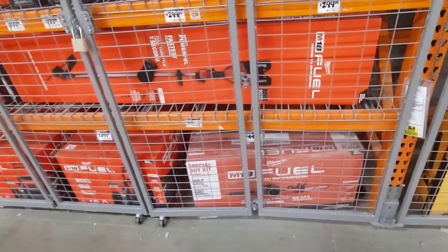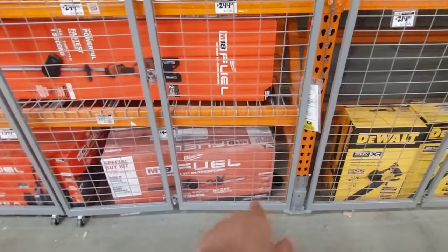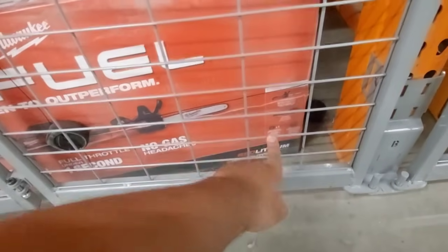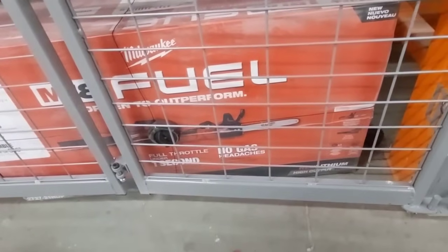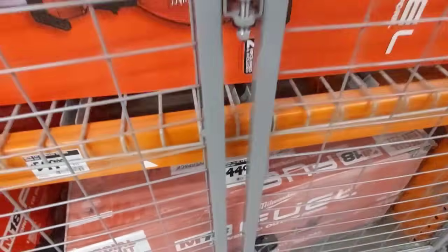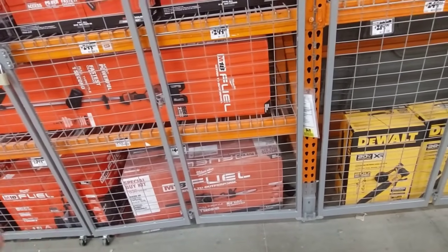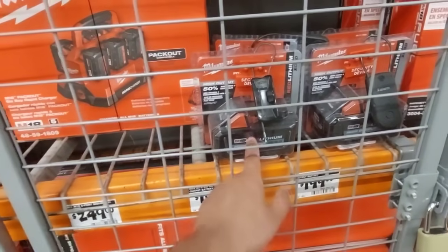Milwaukee actually has a really good kit compared to DeWalt — Milwaukee actually seems cheaper on this deal. They give you a leaf blower, a 16-inch chainsaw, and they also added a 12-amp high-output battery guys. That 12-amp is going to give you roughly 30 minutes on these tools at least, maybe even more depending on your usage. All in all that is a great deal for $449 — two tools that you can really use. Here's their 8-amp for comparison, so imagine how big the 12-amp is going to be.